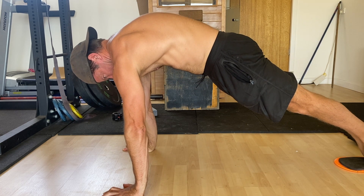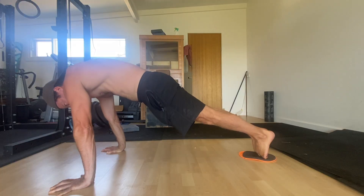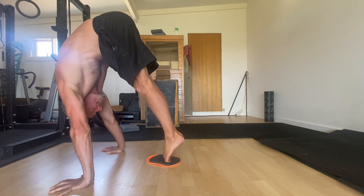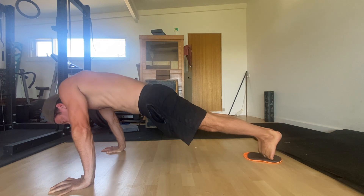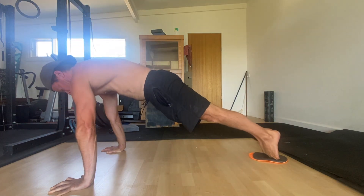Then, protract the shoulders by spreading your shoulder blades across your back and actively pushing down into the floor. Notice how the upper back is rounded. Maintain the active pushing down into the floor as you pike at the hips and drag your feet towards your hands while keeping the arms and legs straight. Imagine you're trying to pull your hands towards your feet by contracting your lats — the hands won't move, but the intention is there.